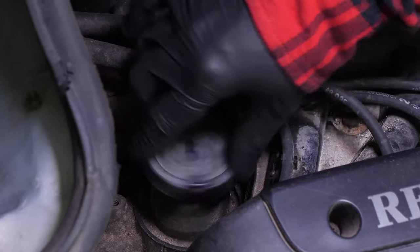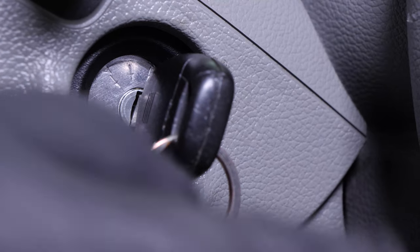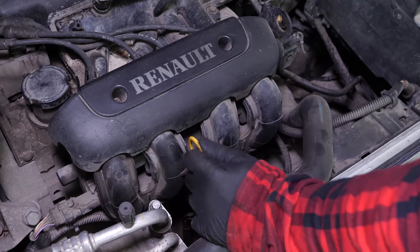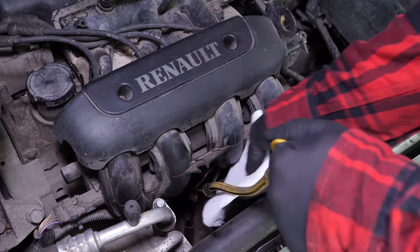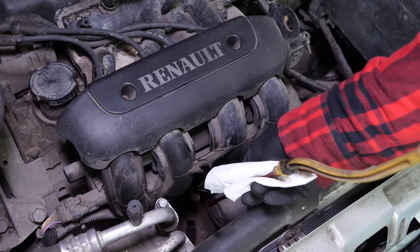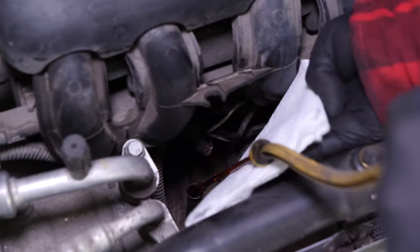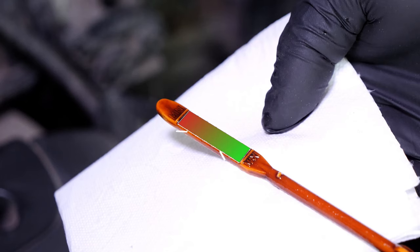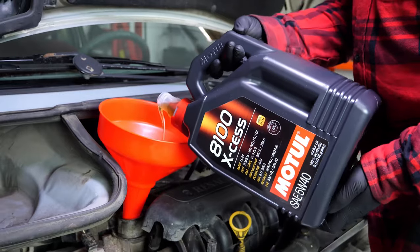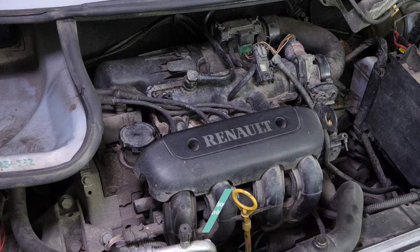Close the oil fill plug. Start the engine and let the car run for 30 seconds — this will fill the oil filter. Remove the oil dipstick and wipe it down, then plunge it back into its sheath. Remove it again and check the oil level. The optimal level is near the maximum, but be careful to never go over it. Based on the level indicated on the gauge, adjust to obtain the optimum amount. Operation completed.